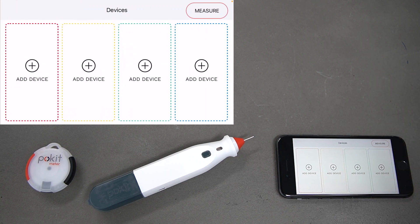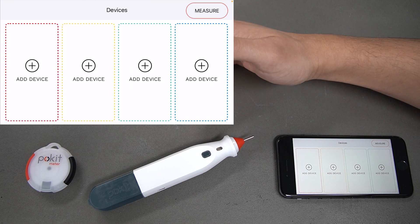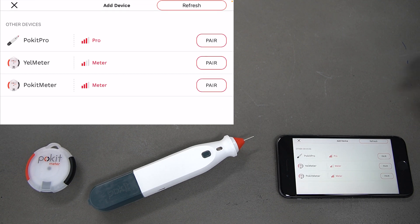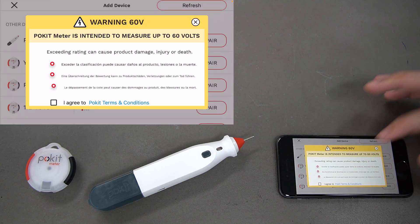We've got the devices screen here. You can connect up to four different devices at one time, whether that be Pocket Meter or Pocket Pro. We've got a Pocket Meter and a Pocket Pro that we'll be wanting to connect. Press 'Add Device' in channel one and we'll connect that Pocket Meter first. You can see it here as Pocket Meter — select 'Pair'.